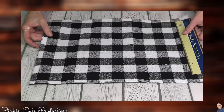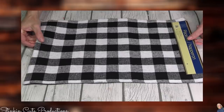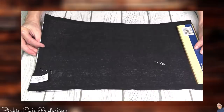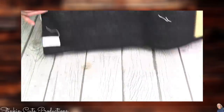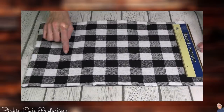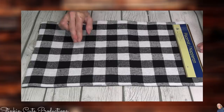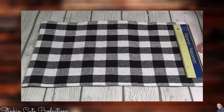Would you look at these buffalo check placemats? I can hardly stand it. Not only do you get buffalo check on one side, but when you flip it over — yes, it's reversible. I love that. Keep your eye open for this. Not only did I get these for my house, but I got an extra one for an upcoming Valentine's Day DIY that you are not going to want to miss.